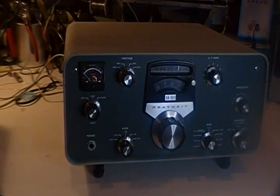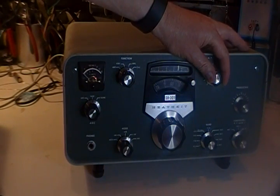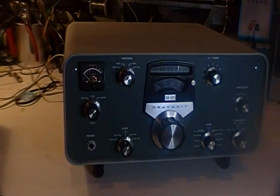Hello, this is Dave W7UUU continuing videos on the SB-301. It's now well after dark and we're on 40 meters AM, obviously above the ham bands.